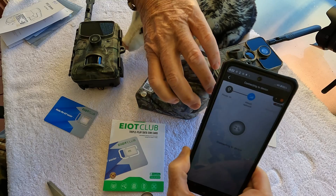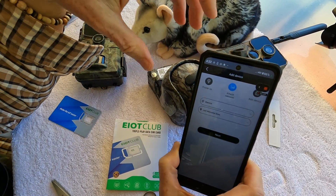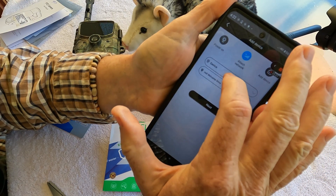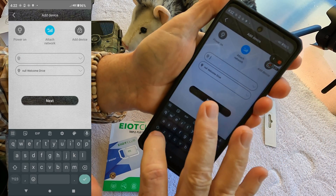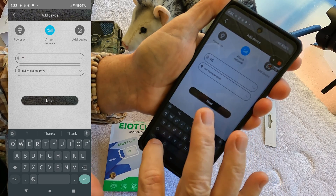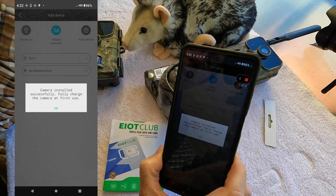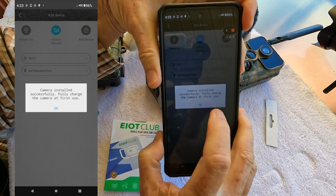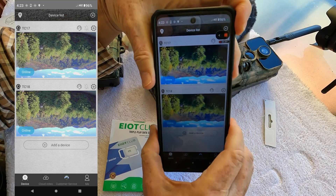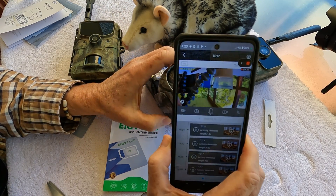It's connecting to the device — basically it's binding. Enter the camera name and address; using the default name and address you can go to the next step directly. I'm just going to call it the TC17. Camera installed successfully. It says to fully charge the camera at first use, but it's already fully charged. So there we go.